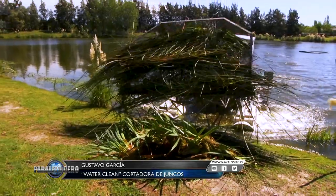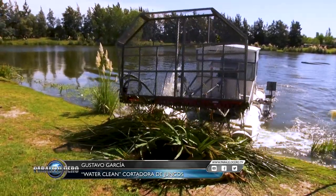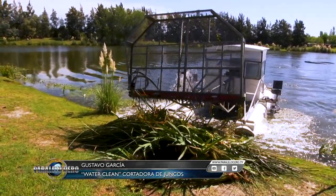It serves to cut juncos in lakes and rivers. At the same time, it transports and deposits them on the coast or in containers that float alongside it.